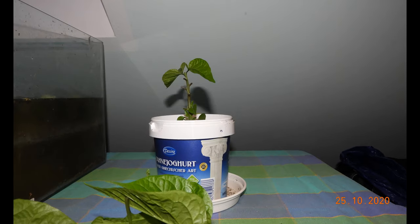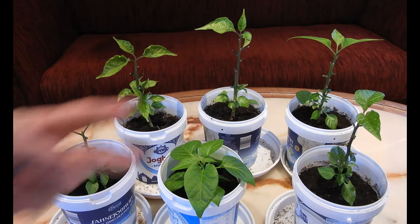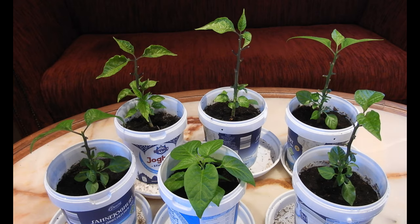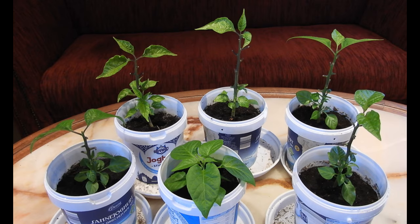But they grew well and I decided to cut them down a bit, since they will not be fruiting this year anyway. This one is still a bit little, so it can keep the leaves for now.